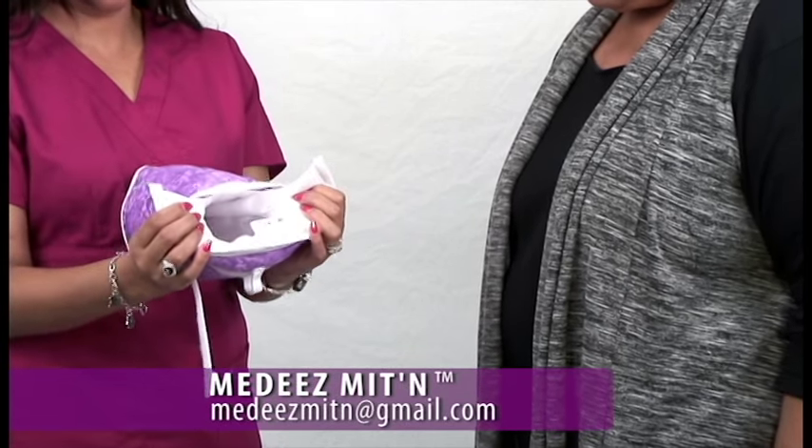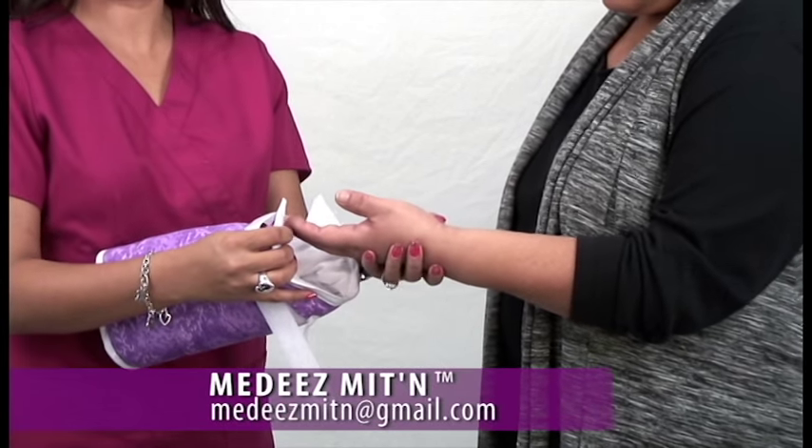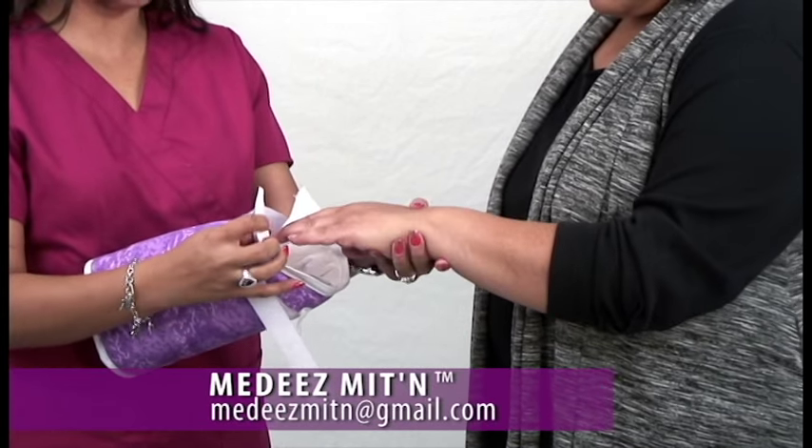Open the mitten wide and insert the patient's hand comfortably. Have the patient insert the hand with the palm facing up or palm facing down.